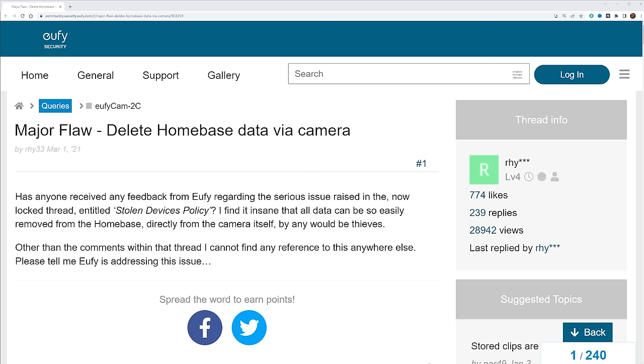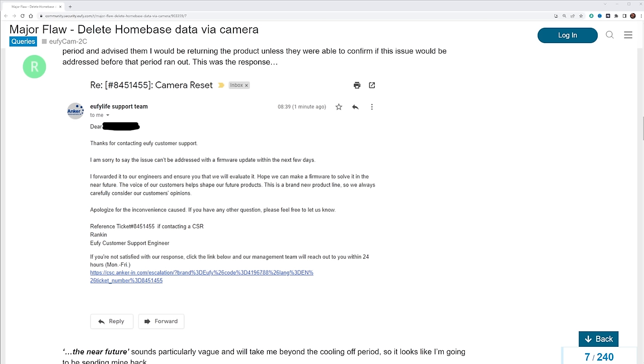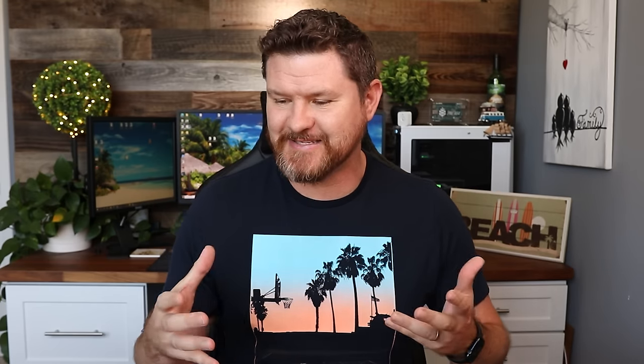If we take a look here at the Eufy forum, it was brought up early last year that there was a major flaw with the camera. This was addressed by Eufy in the forums and they said that they would let their developers know. Eventually they got back to the community and said that this feature is working as intended.